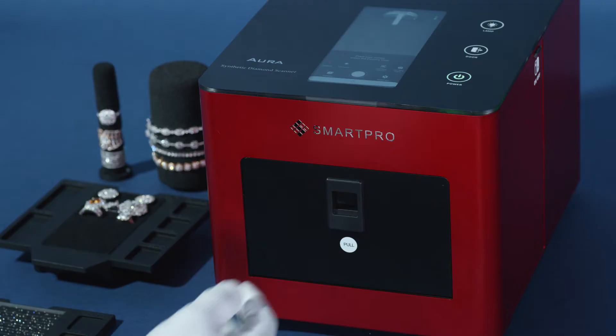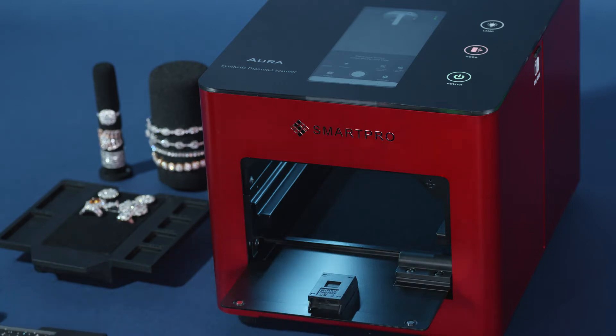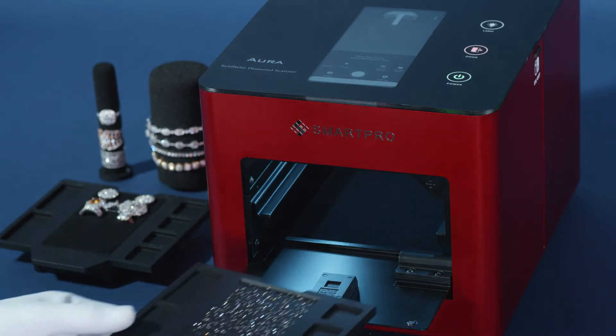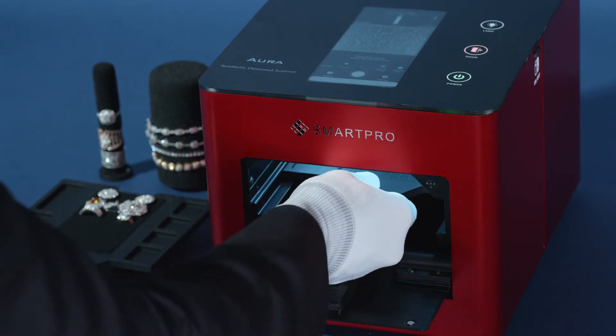Loose diamond mode. Opening the scanner chamber door and loading test samples into the chamber. Keep stones separated from each other to have a better and more accurate test result.